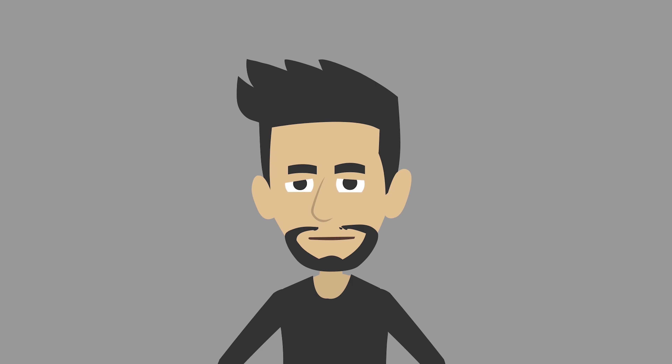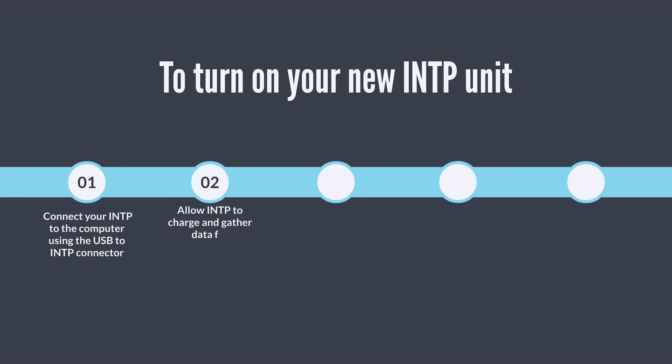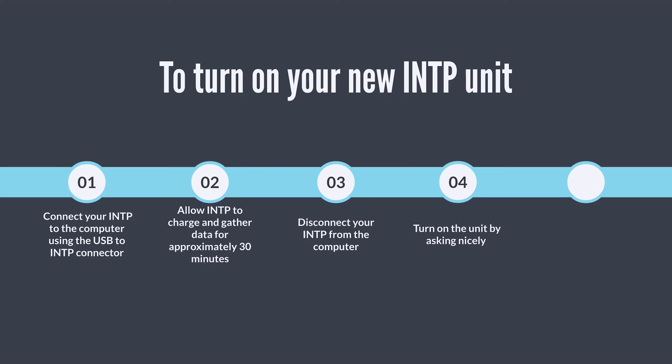Getting started. To turn on your INTP unit: connect your INTP to the computer using the USB to INTP connector. Allow INTP to charge and gather data for approximately 30 minutes. Disconnect your INTP from the computer. Turn on the unit by asking nicely. If that doesn't work, threaten to take away the Wi-Fi. Your INTP unit should boot up quickly after these steps.